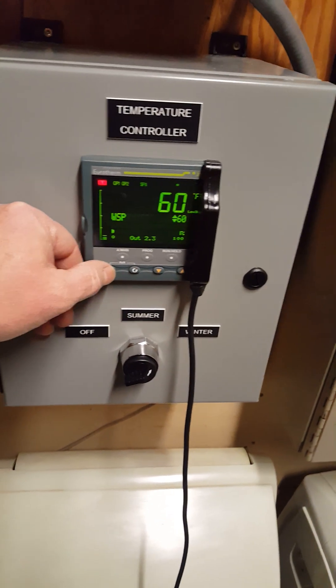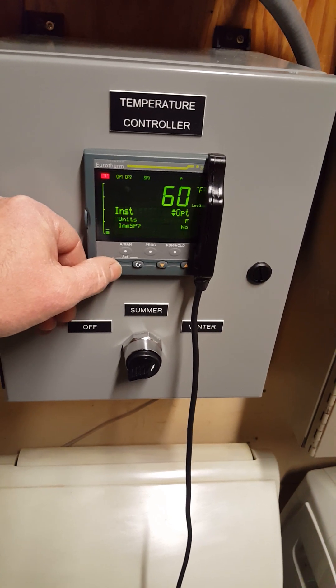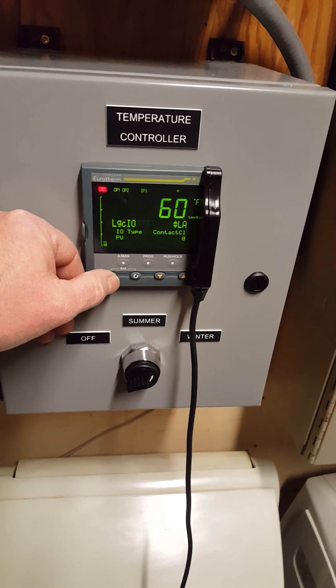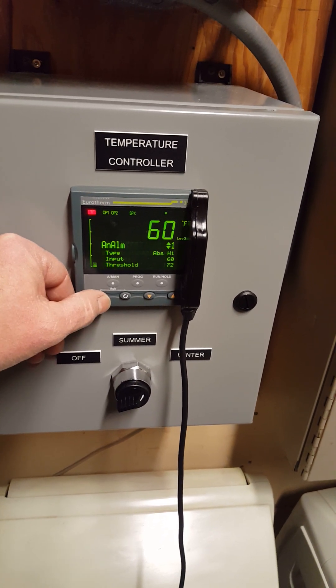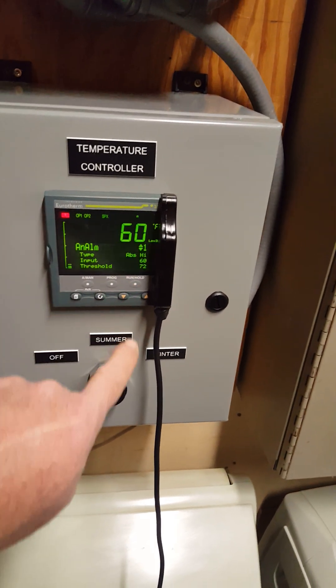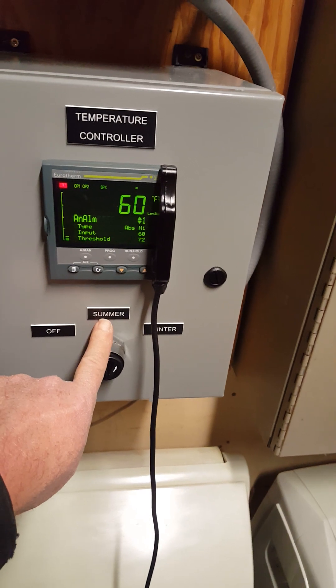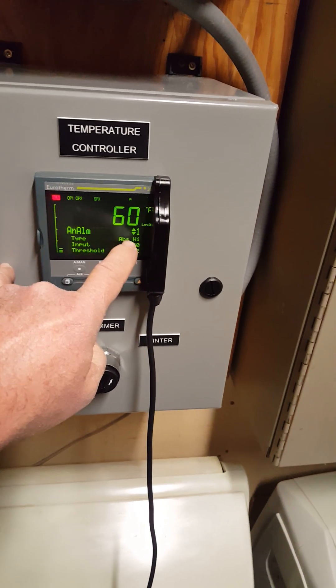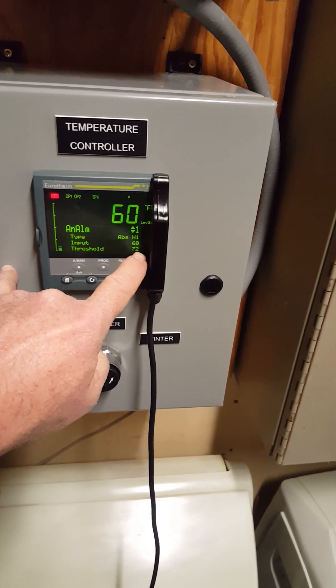Now let's go adjust the set point. Just push the page button and push that button until we see the alarm inputs. There it says analog alarm. You'll see this is analog alarm one and it is for summer operation. Analog alarm one is for summer, and the reason you know that is it says ABS high — that's absolute high. Right now I just set it at 72.